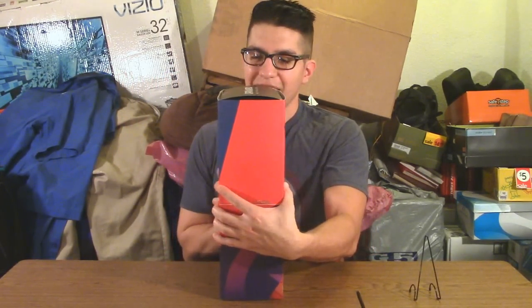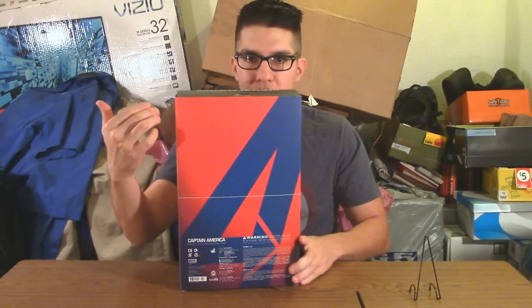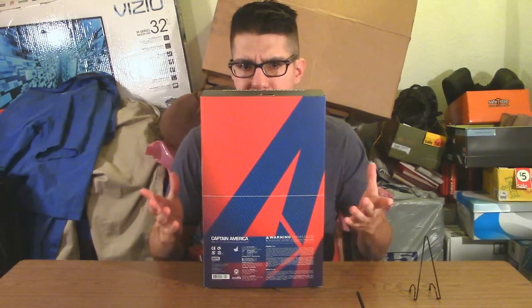On the side you've got the continuing pattern along with the Captain America symbol — essentially a shield. On the other side, continuing the pattern with red and blue, it says 'Captain America 1:6 Scale Figure.' At the bottom there's one giant 'A' in blue with credits in Japanese, and at the top 'Captain America 1:6 Scale Figure' with the Avengers Age of Ultron logo in white.